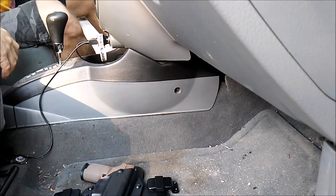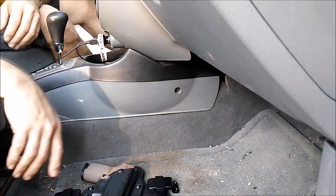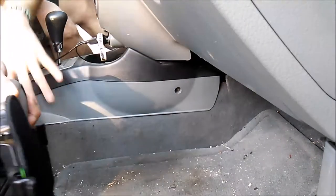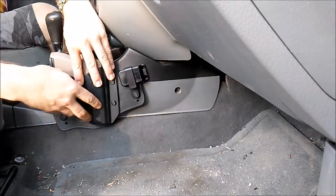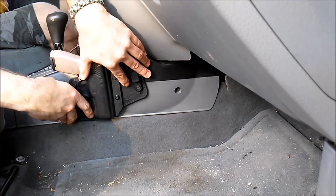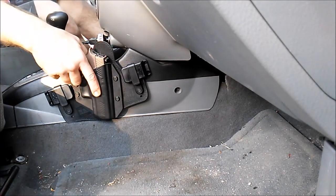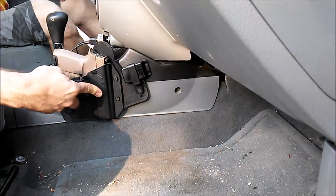Howdy folks, LMB Pro here getting ready to install the Cloak Tuck 3.0 holster mount system. I have a very limited space in my vehicle — it's a very small vehicle — and I'm just kind of mocking it up here to see what it's gonna be like if I put it somewhere in this general vicinity. From the driver's seat I could access the weapon very well, so that's about where she's gonna end up going.